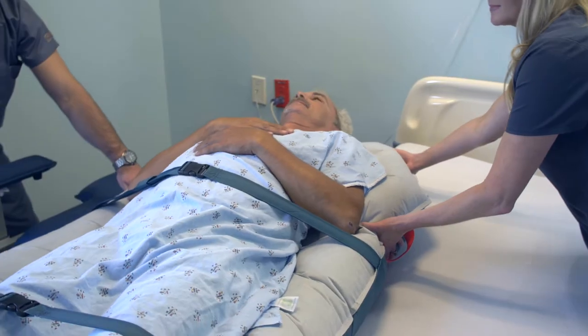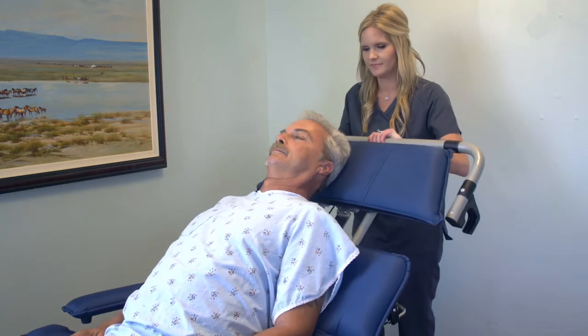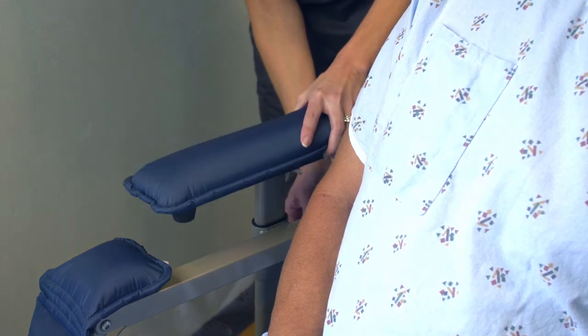From ventilated patients in the ICU to those receiving care at home, mobility initiatives can be implemented early and progressively for patients of various acuity levels. A fundamental piece of equipment for any safe patient handling program that drives culture change and creates a positive patient experience.